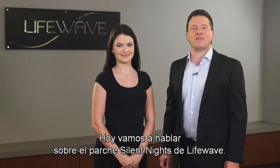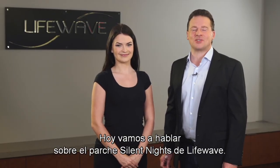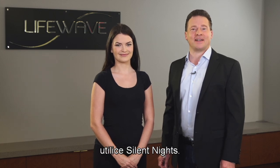Hi everybody. Today we're going to be talking about the LifeWave Silent Nights patch. If you want to have a great night's sleep, then use Silent Nights.